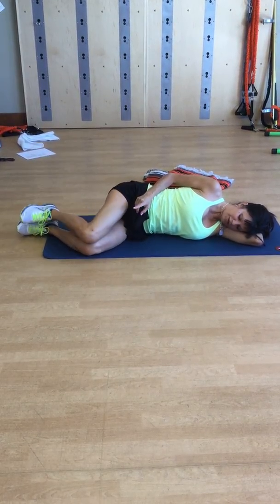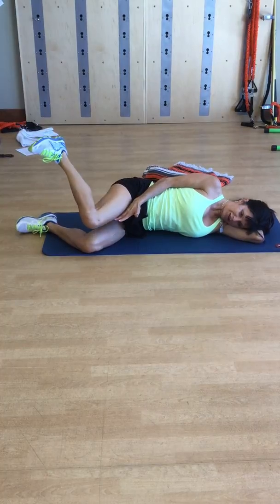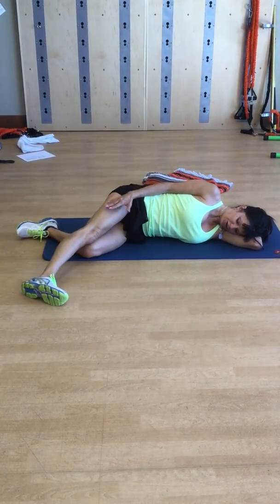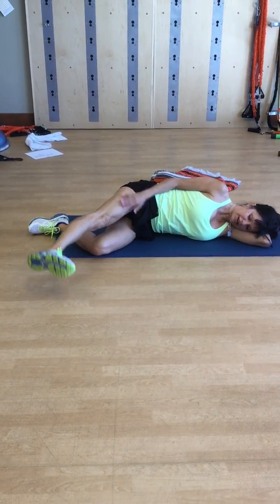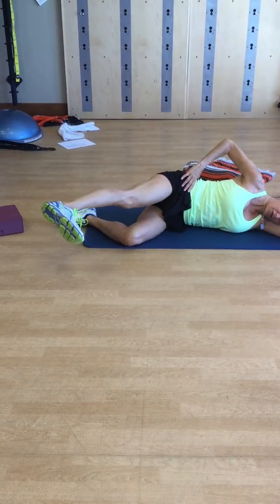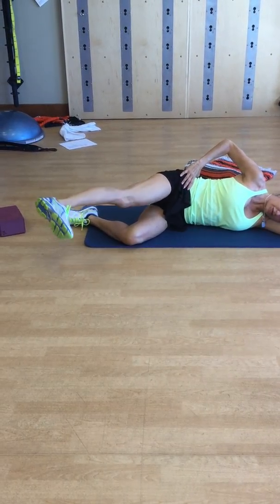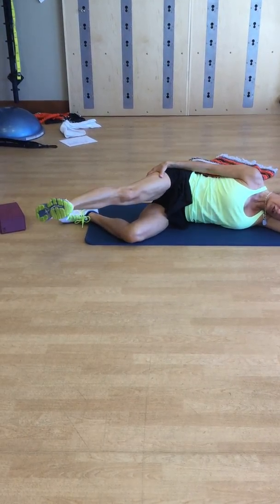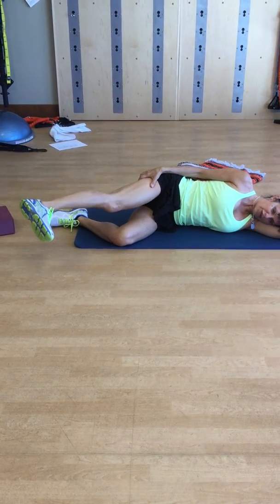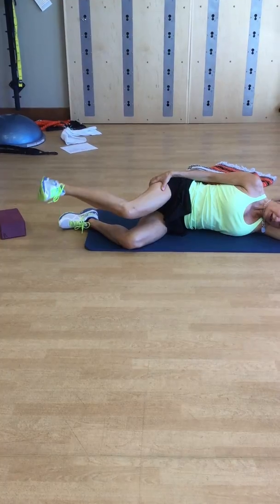We've done the clamshell, reverse clamshell, floating, and reverse floating clamshell. Now stretch your legs out with thighs stacked. You can put your hand on the floor to stay stacked, or your hand on your hip, and do internal rotation again — turning inward. Do 12 of those.